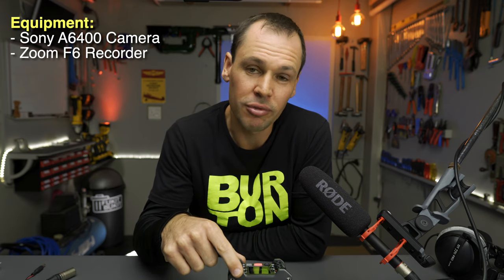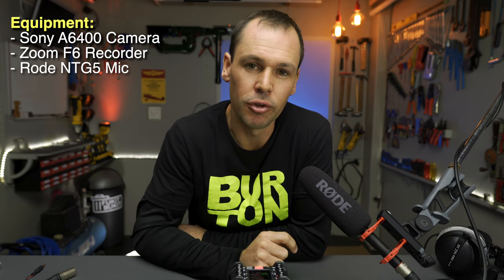Just before we get into talking about the slight issue that I think a lot of us have experienced with the Zoom F6, just to cover the equipment that I'm using: I'm currently talking into and recording the video with a Sony A6400, using a Zoom F6 field recorder and the Rode NTG5 microphone plugged into channel one of the Zoom F6. That's the audio you're listening to at the moment and it sounds pretty clean — not very much background noise.